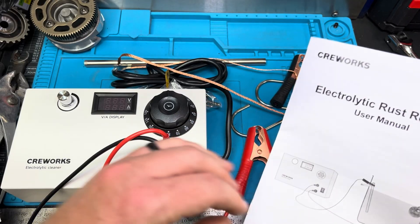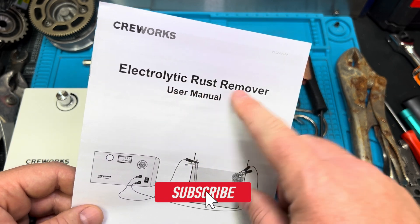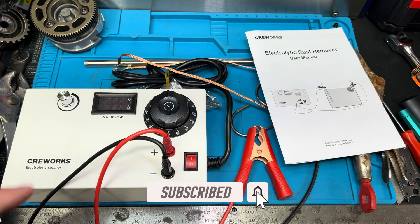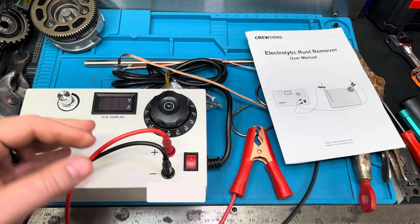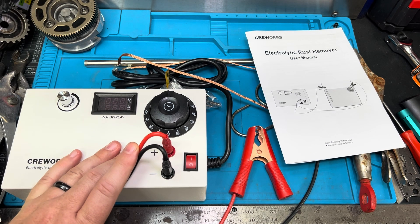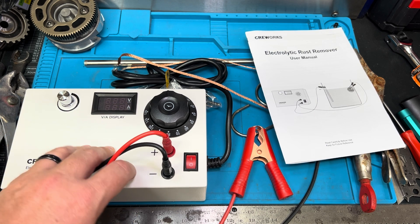The unit itself is an electrolytic rust remover, and basically it works by the process of electrolysis for de-rusting and cleaning metals. So anything that is ferrous is going to be able to be used with this device.